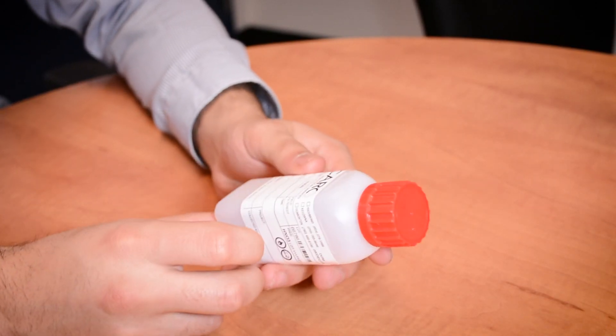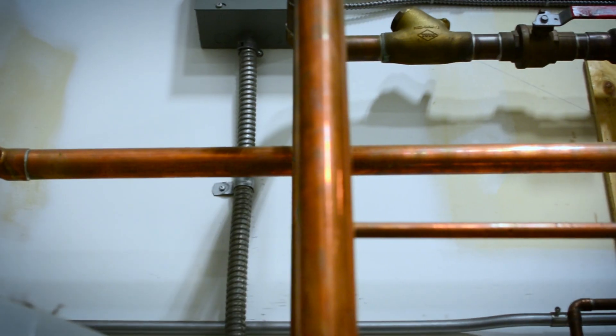The second container is the one with the red cap and it's meant for metals testing. Some of the more common metals that you may be looking for are copper and lead.